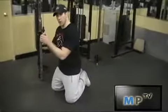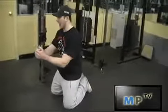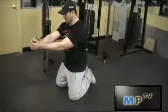Just going to sit up next to it, going to grab the cable with both hands, and I'm just going to push it out. Hold it out with my arms fully extended, using my abs to hold it there.